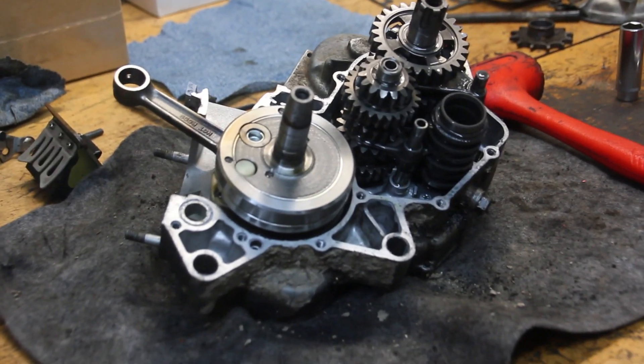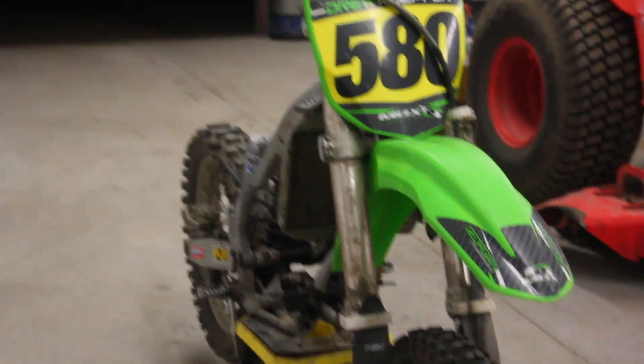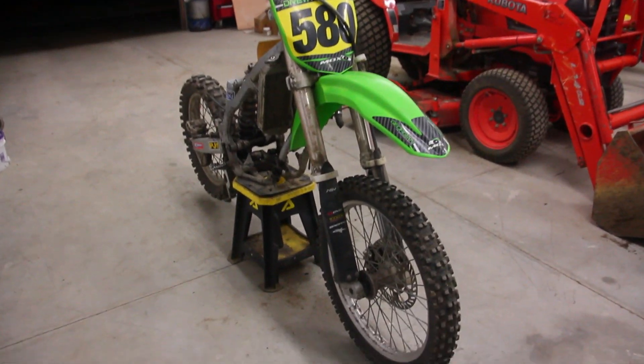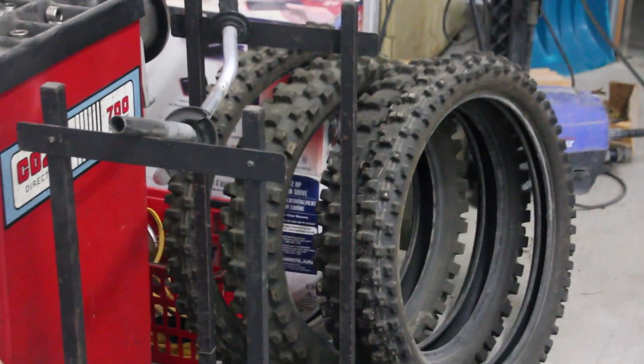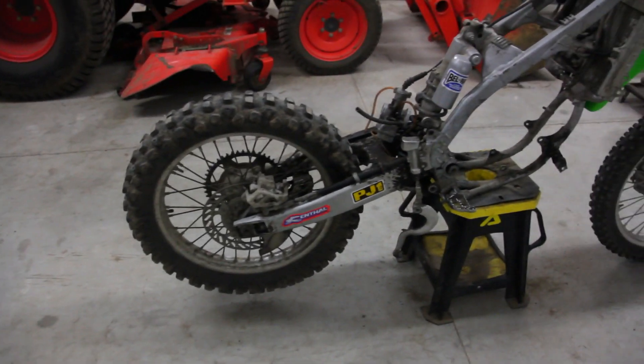Probably going to be a whole winter until next spring as far as the time frame on getting this bike to where I want it, so there will be lots of update videos. These tires aren't too hot either, so I got a couple used ones over there that are pretty good still — probably just throw one of those on each wheel.